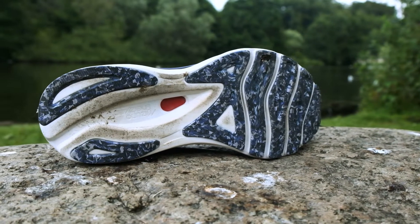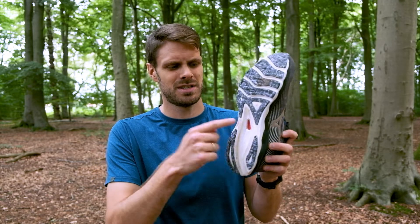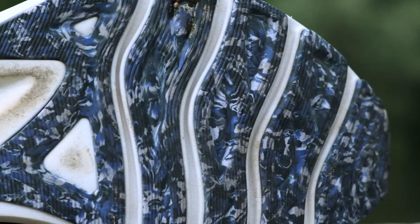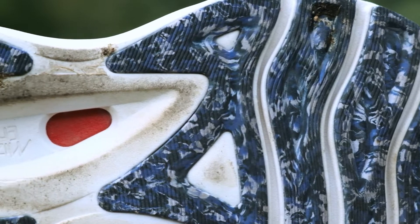Underneath the shoe you'll find a lot of rubber strategically placed so it doesn't add a lot of weight. You see some exposed foam in places and rubber where you need it. It has four flex grooves to give you a little bit more flexibility in the forefoot. And even though they've tried to save weight there's still a lot of rubber so you'll get a long lifetime out of the outsole.